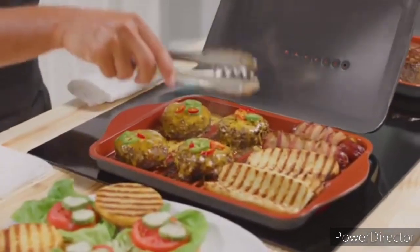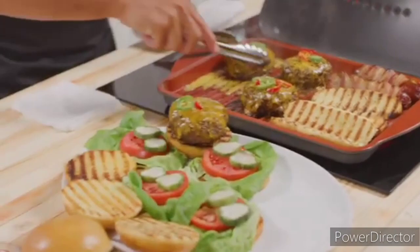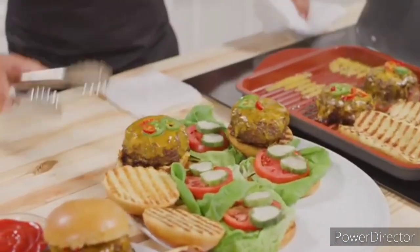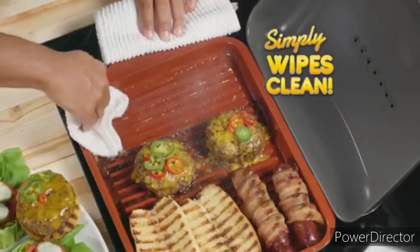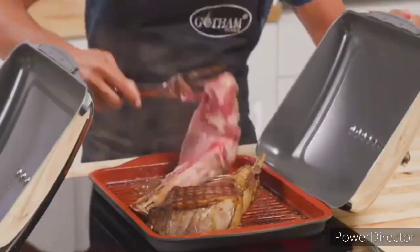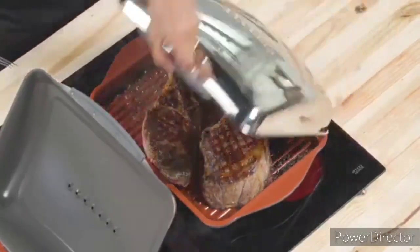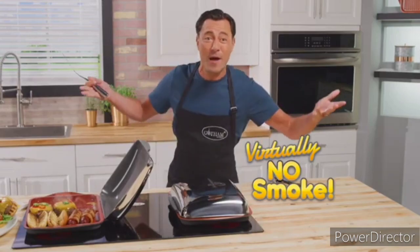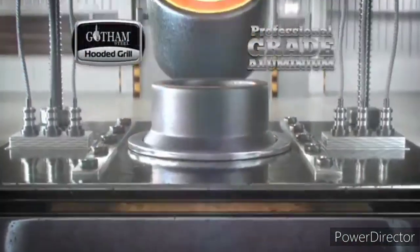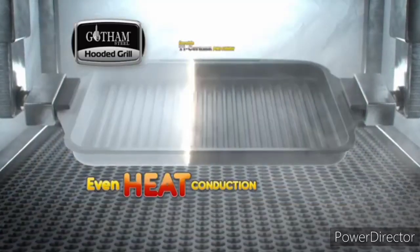Bacon-wrapped hot dogs, warm toasty buns, melty cheeseburgers — all done to perfection, and it simply wipes clean. It's the best nonstick you've ever seen. The oversized grilling plates help sear huge cowboy steaks. Then all you do is close the hood, lock in the flavors, and there's virtually no smoke.